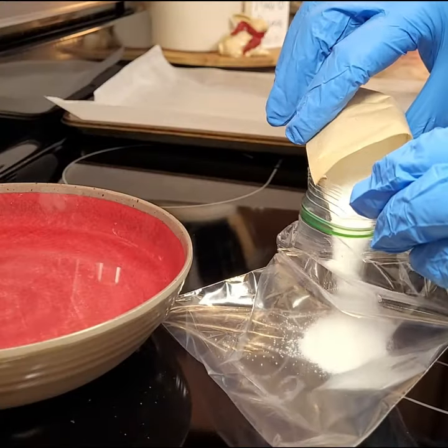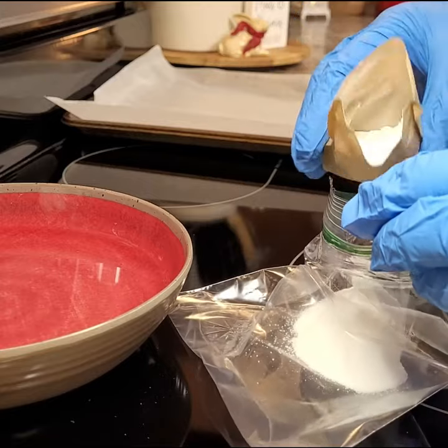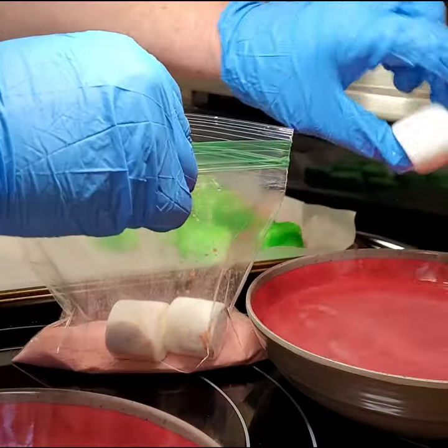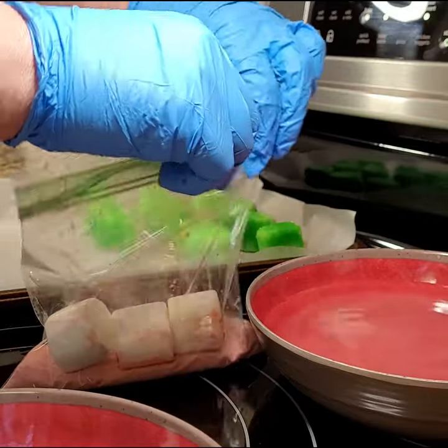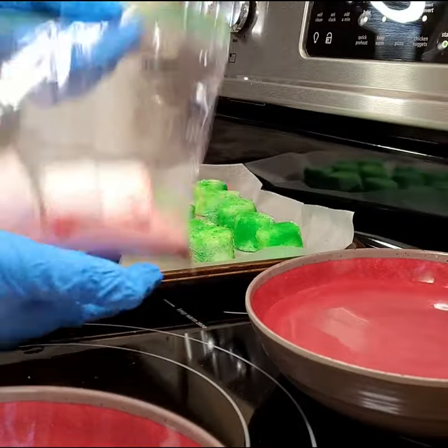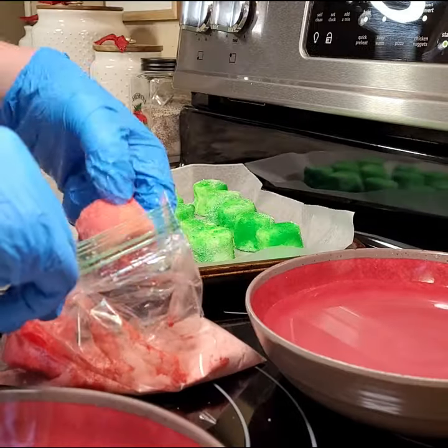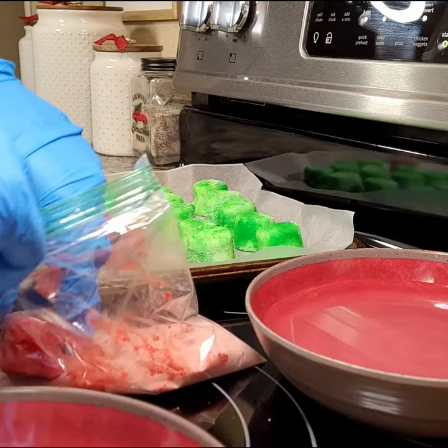Empty each pack of Jell-O into a separate Ziploc baggie. Then dip some marshmallows in warm water. Place two or three of them at a time in your baggie, zip it up, and gently toss them around until they're coated well. Put them on a wax paper lined pan for just a couple hours to dry, and presto.